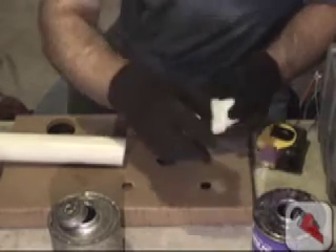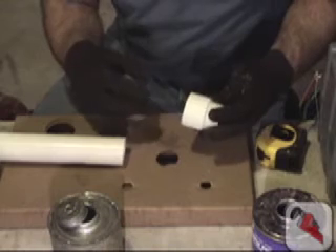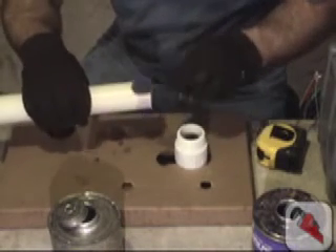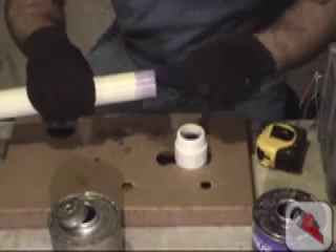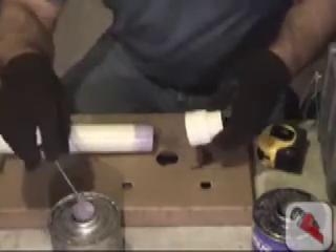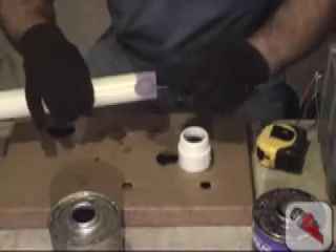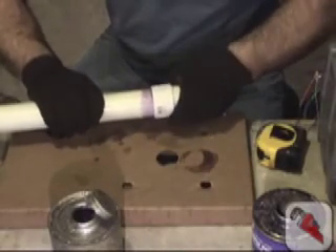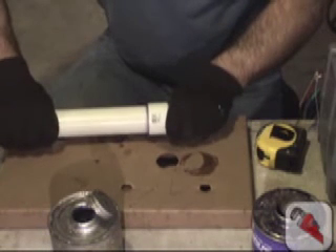We're going to first use your primer — it may be clear or purple. Some cities or villages require that you use purple primer to show evidence that you used primer. Next, we'll put the glue, and as we push it together, we'll use a slight twisting action and we'll have to hold it together for at least a 30-second count.